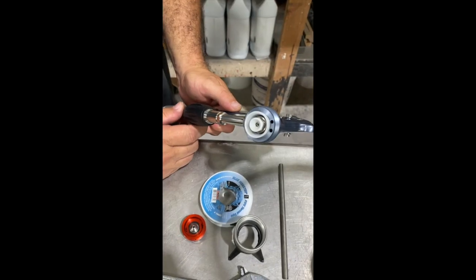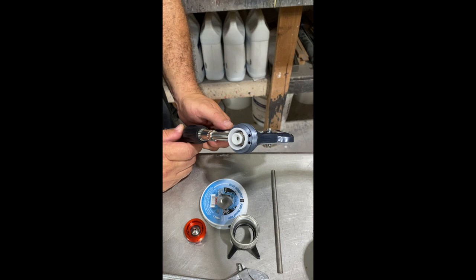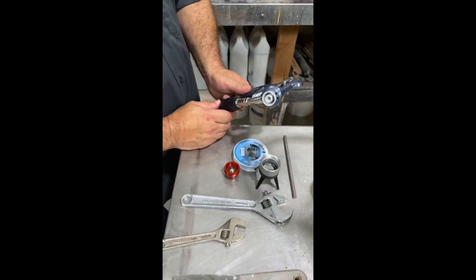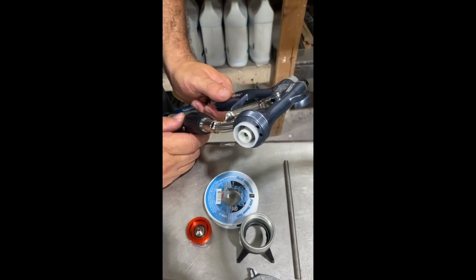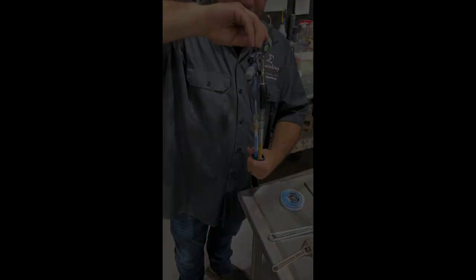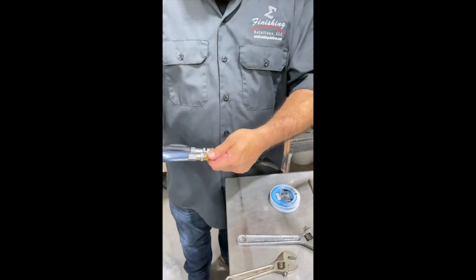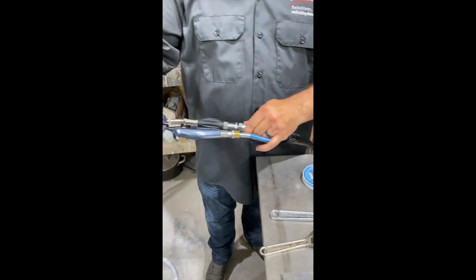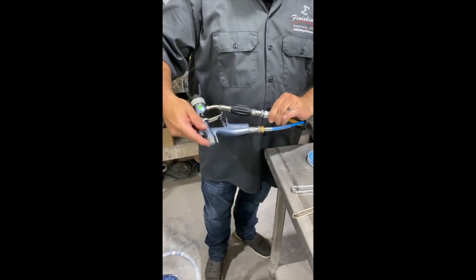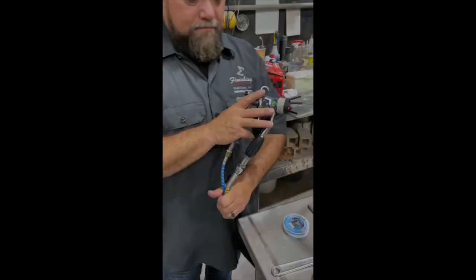As you can see in the gun, we have a tip seal and a gasket — they're made of hard plastic. The only times that these are going to need to be replaced is if you accidentally drop the gun and break them. Another amazing thing about this gun is the swivels at the end of the hoses that attach to the gun. This allows you to move freely in a 360-degree circle or angle while painting. It gives you a lot more mobility.